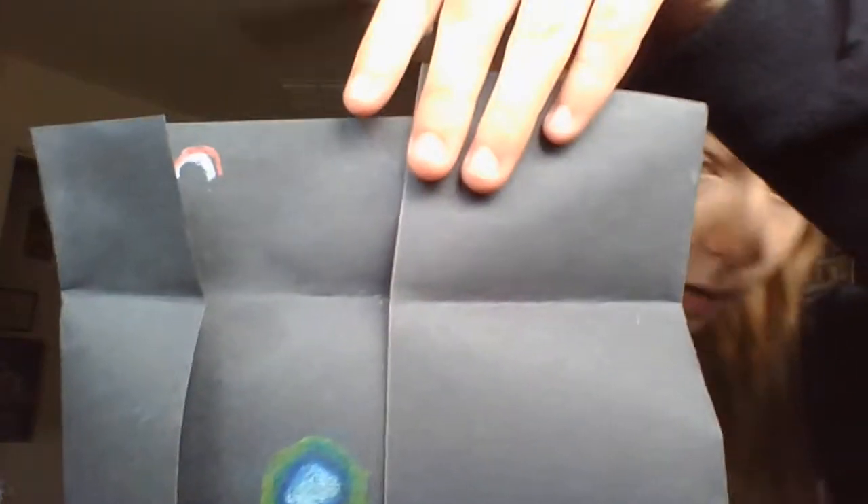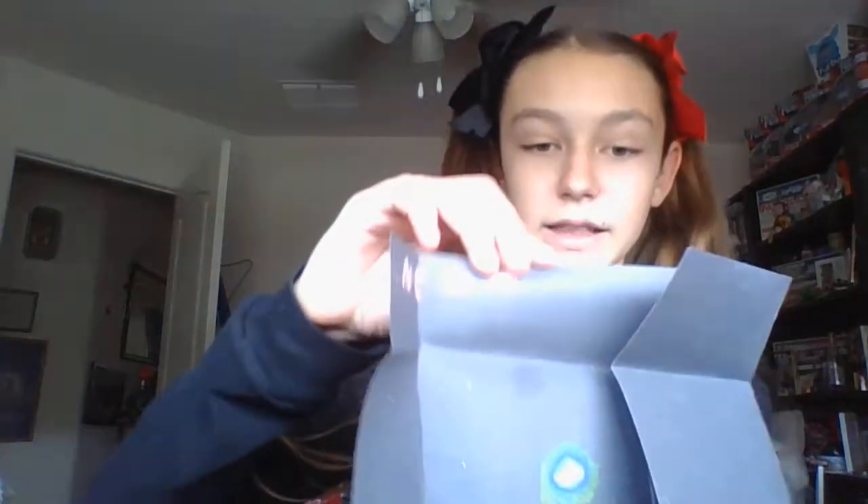If you guys want to see more of these videos, here's another one that I did — I've made a couple of these. The circle is just easy to practice with, but you can write things too. Actually, when I was first learning how to do this I did the word 'neon' in writing. I'm also using the oil pastels that my school gives you in an art kit, so it's like one of the cheapest ones you can get.